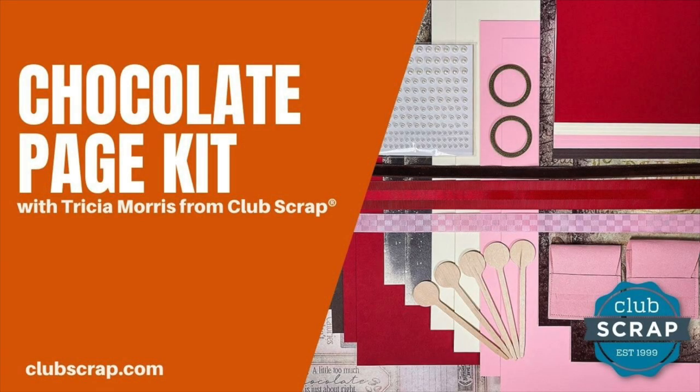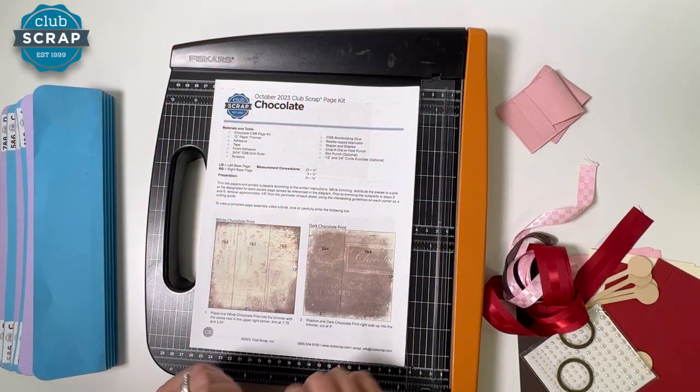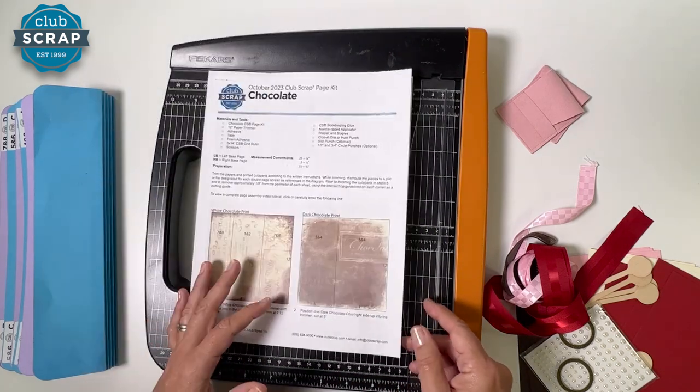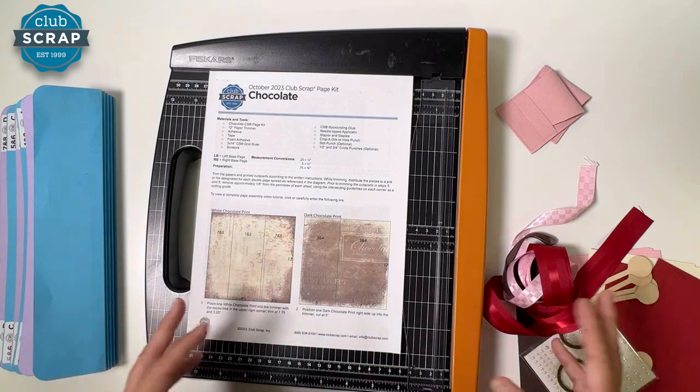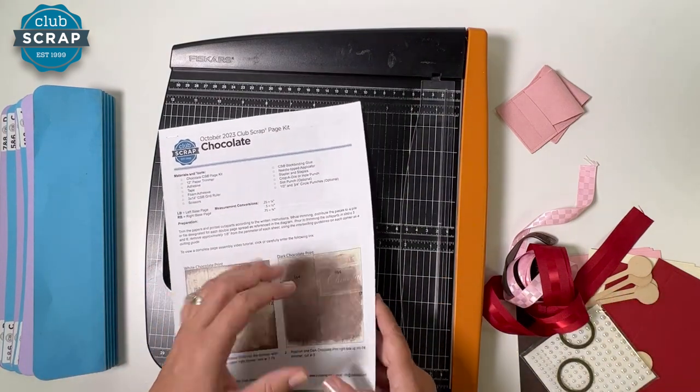Hi, I'm Trisha at Club Scrap. Welcome to the Chocolate Page Kit Workshop. We will be making eight beautiful pages with our chocolate collection. You can see I have my instructions downloaded and printed here. If you don't happen to have a hard copy, no worries - you can work from your tablet or even a phone for all the little fine details. I will walk you through all the trimming and everything we've got to do.